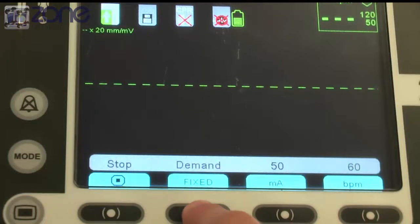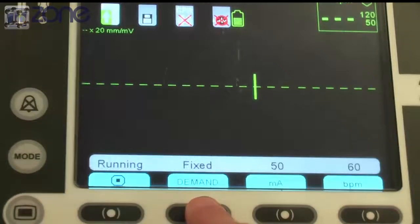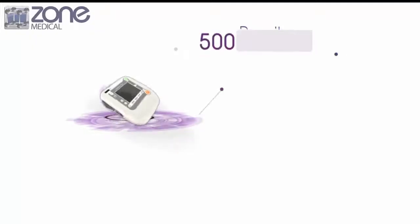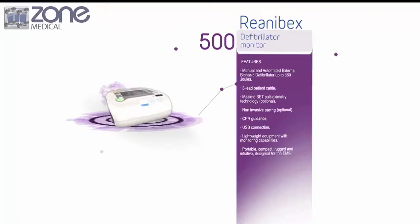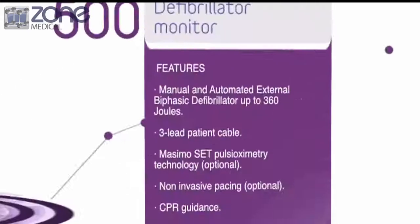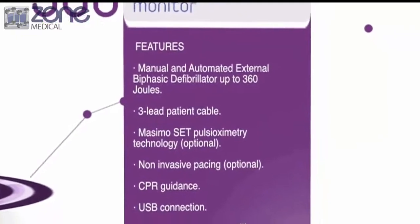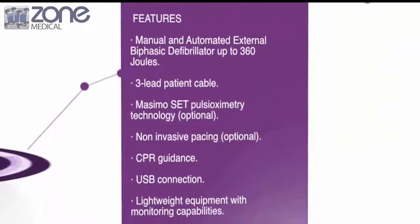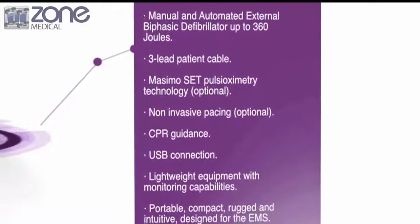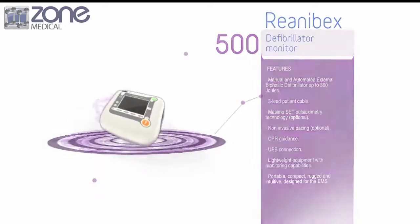Lastly, you can monitor patients by putting them into monitor mode or changing it back to AED. There is also an auto training mode on the Renibex 500 that is designed to train people to use the automatic external defibrillator. This option allows users to familiarize themselves with the use of the Renibex in any emergency situation, and it also allows them to see any different symbols so they can use this knowledge in different scenarios.